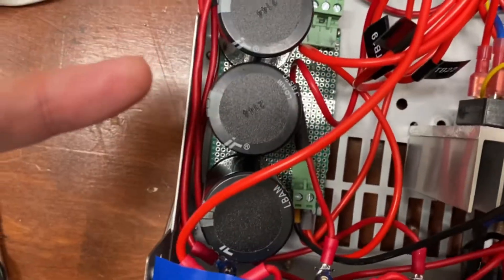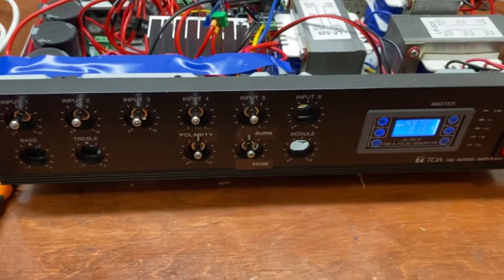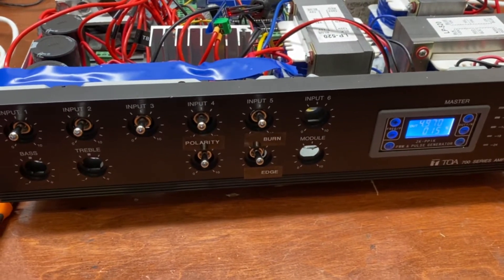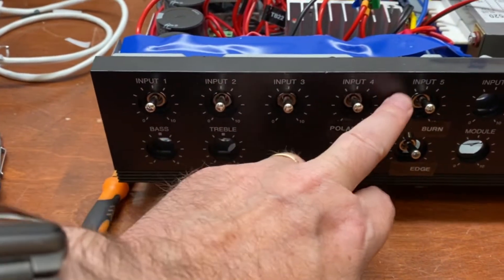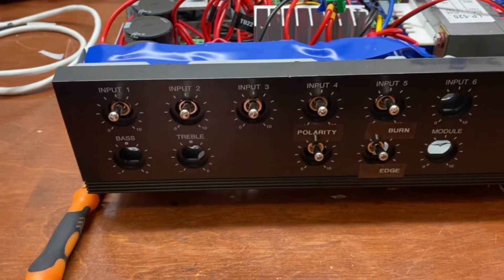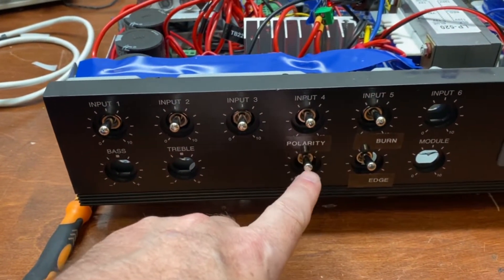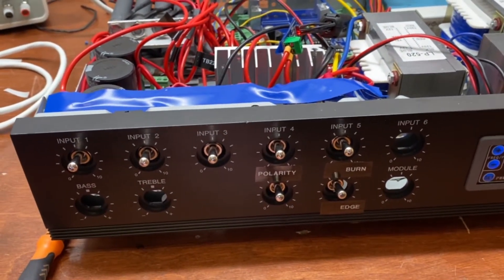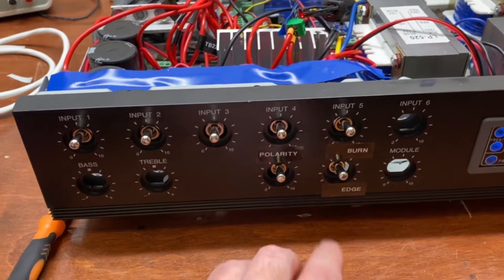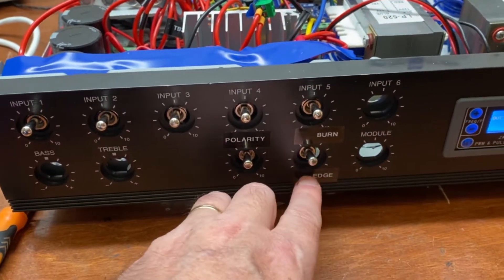They will charge this bank of capacitors. The front panel is from an old amplifier I used, so all the tuning knobs are gone, but these are all the switches that can manipulate the current going to the system. You can flip the polarity on the wires to make either the object you're cutting positive or negative, and vice versa. 'Burned' means it's actually operating.